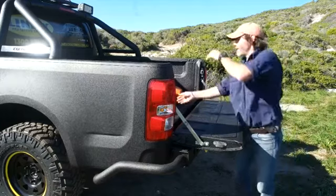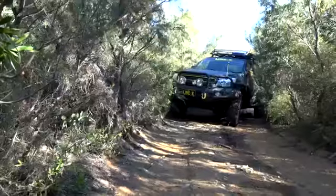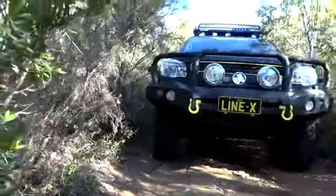Line-X are so confident in their scratch-resistant spray, they actually offer a lifetime guarantee. Let me say that again — a lifetime guarantee that the product won't crack, bubble, or flake. That is pretty darn confident.